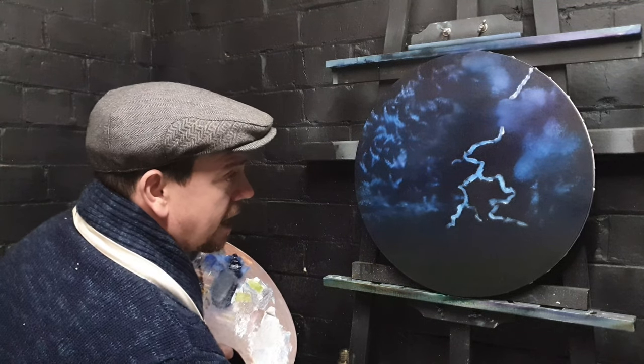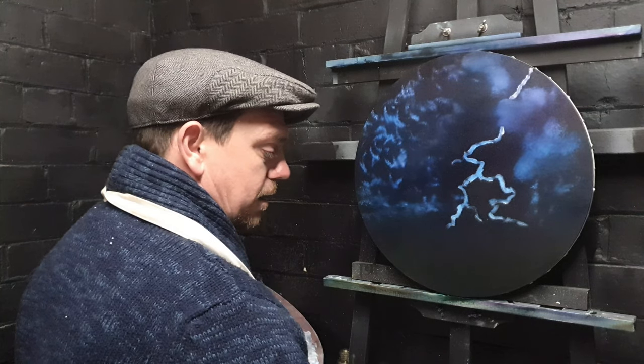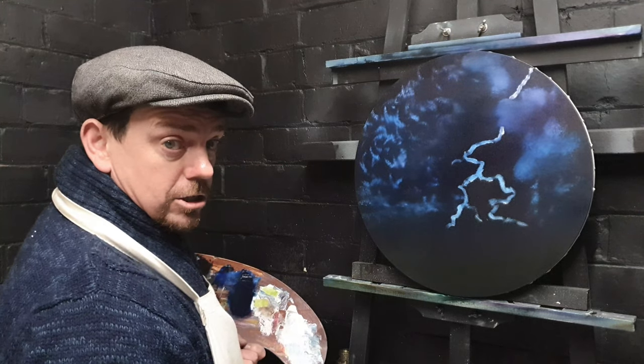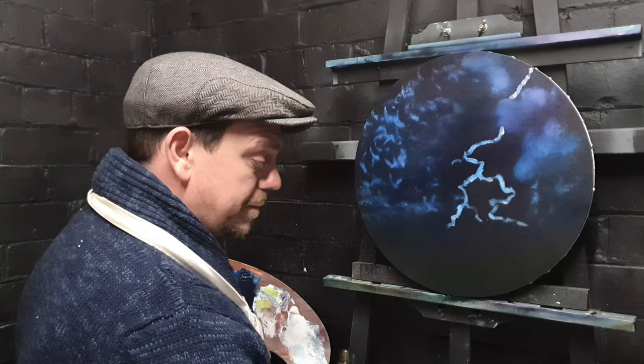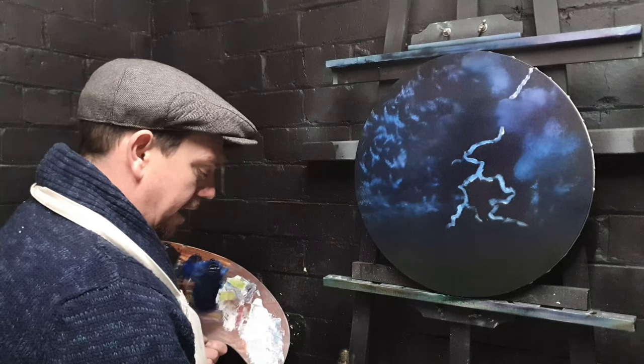Some folks say they can't draw stick men because they've got a shaky hand. Well, I'm going to tell you something — I've got shaky hands. And this sort of painting is absolutely ideal for that.